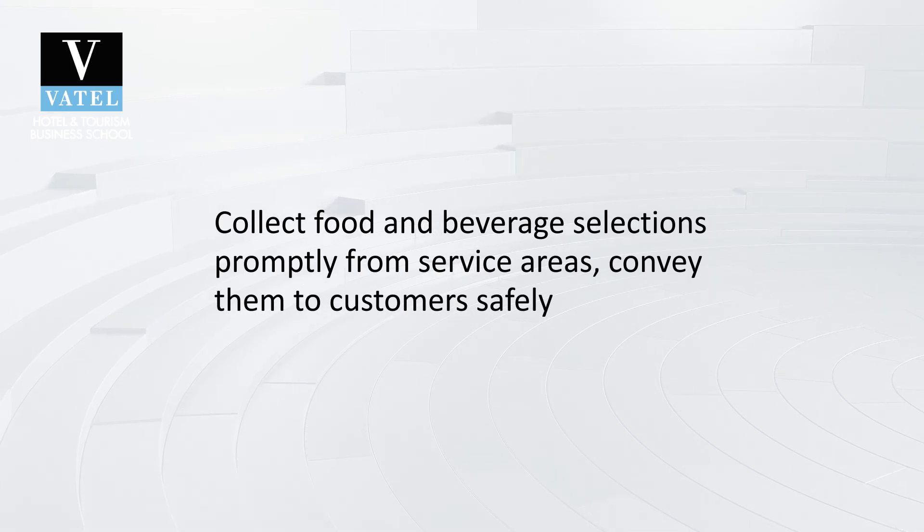The other thing you need to consider is to collect all the food and beverage selections promptly from service areas and send them to customers safely. If you wait and allow food and beverages to sit for too long and they become either too cold or too warm for the customer, it could ruin the entire experience for them — imagine being served cold chips because they stood in the kitchen for too long.